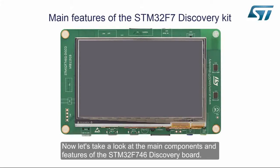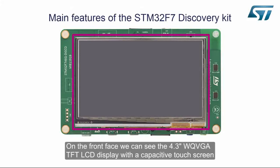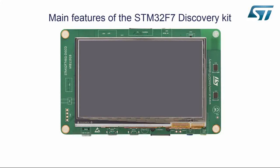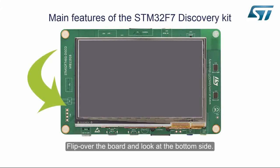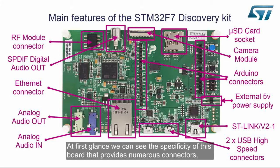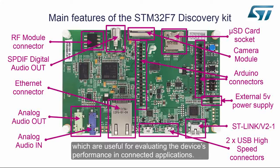Now let's take a look at the main components and features of the STM32F746 Discovery Board. On the front face, we can see the 4.3-inch WQVGA TFT LCD display with a capacitive touch screen and two MEMS microphones. Flip over the board and look at the bottom side. We can see the specificity of this board that provides numerous connectors, which are useful for evaluating the device's performance in connected applications.